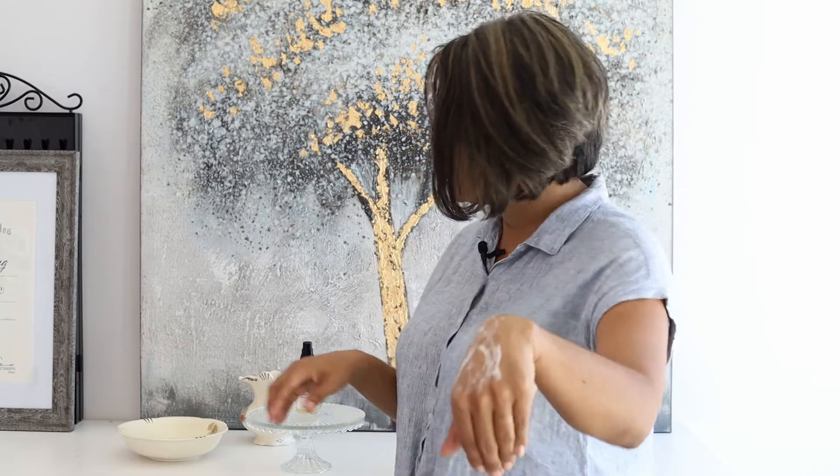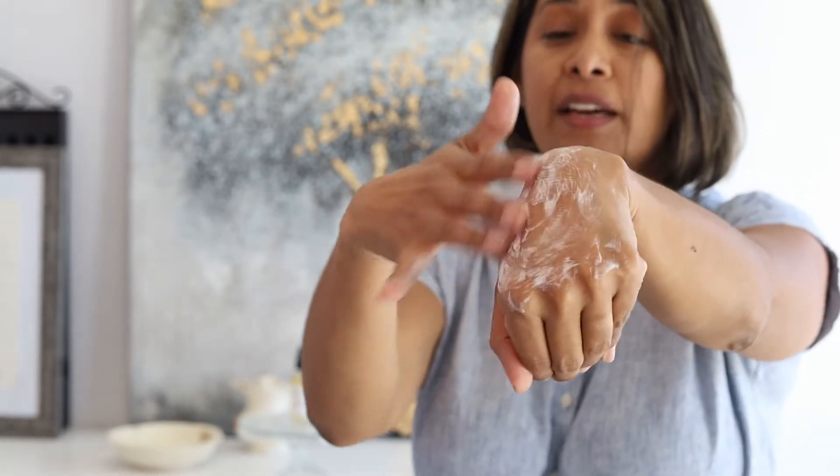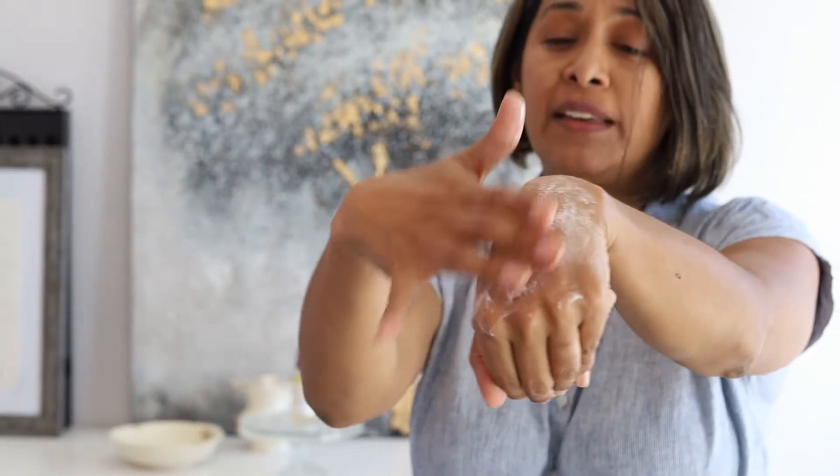So how do you use this? Take a couple of pumps and rub it between your fingers. You're going to get a little bit of a bubble — not a lot, again because we don't use any sulfates or anything synthetic. Rub it in circular motions all over your cheeks, nose, and forehead. This is going to really cleanse you but make you feel really hydrated.